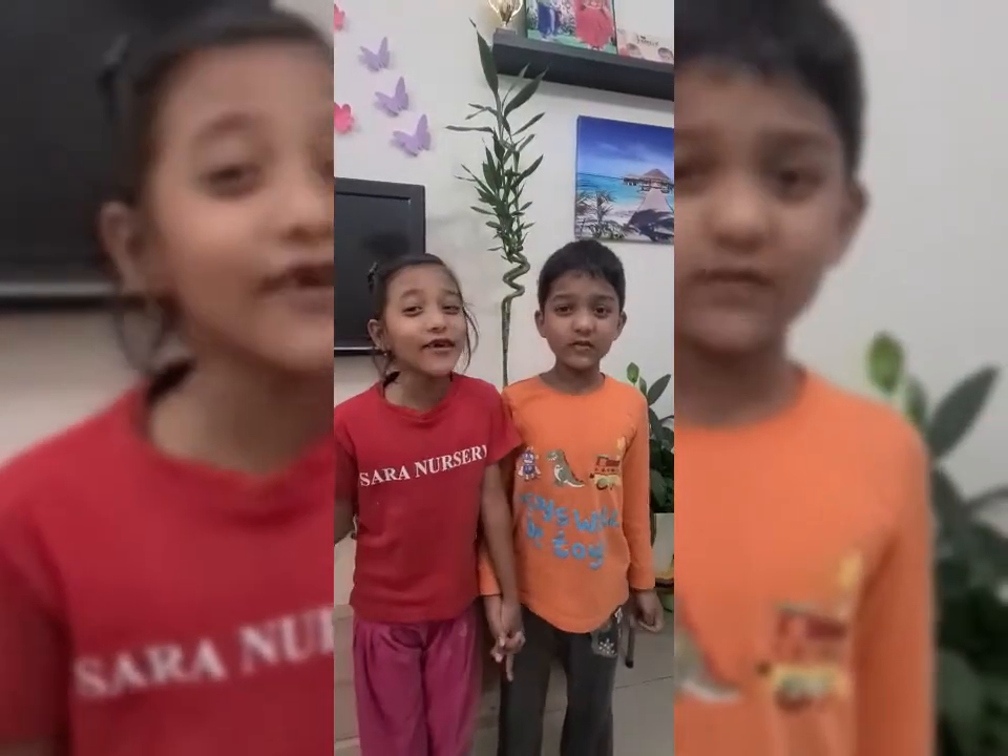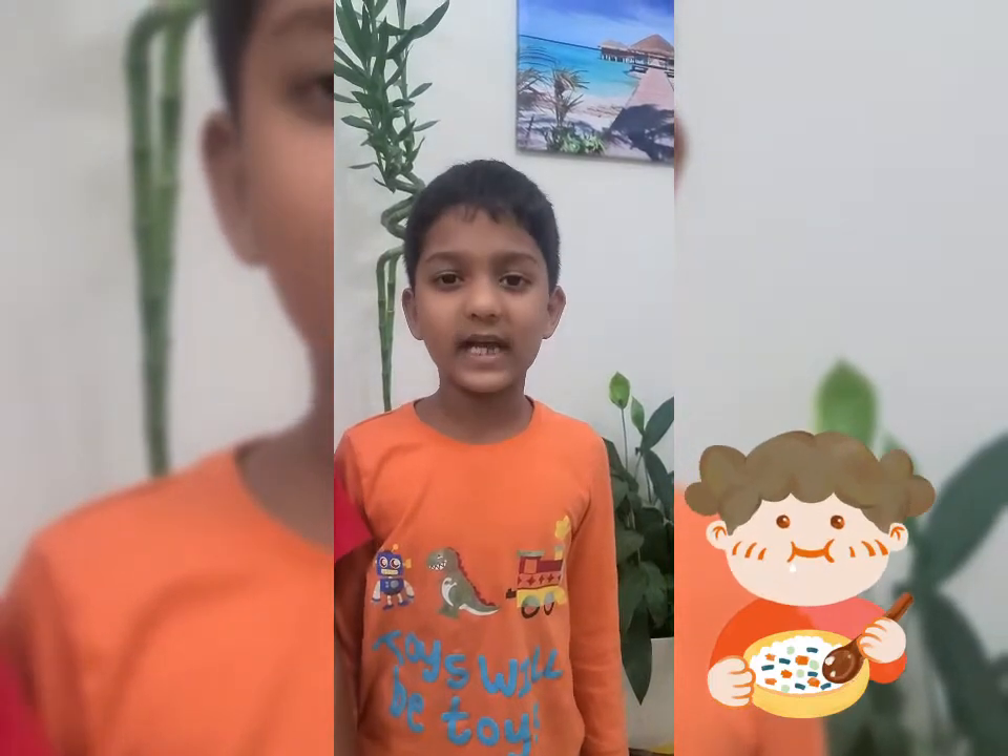Welcome to Vishnurumya Walgan. Today we are going to make brown bread sandwich. Come on, let's go and make.